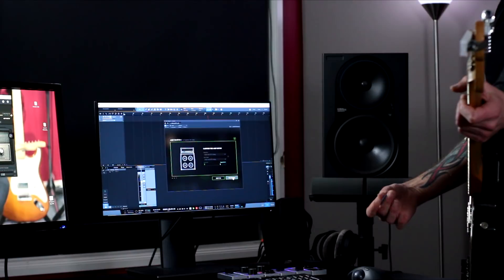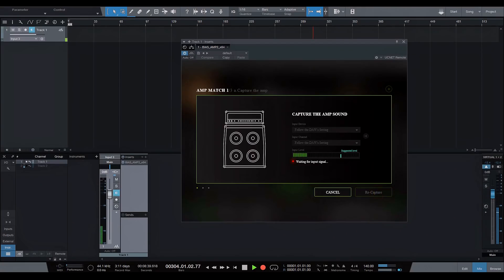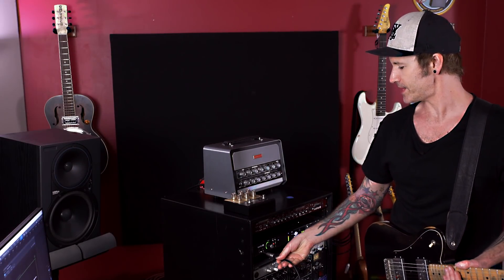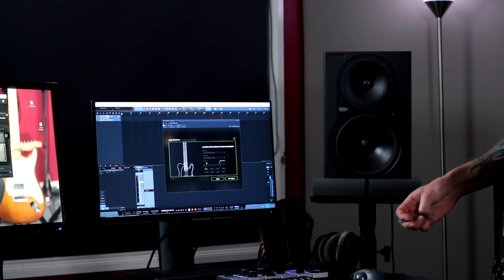Now all I have to do in the next couple of steps is just make some guitar noise for a short amount of time. Here we go — start capture. Next thing you have to do is unplug from your amp and plug straight into your interface, which is going to send the signal straight into the plugin.